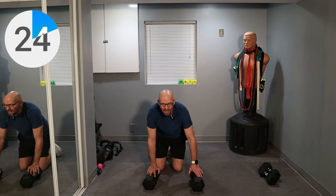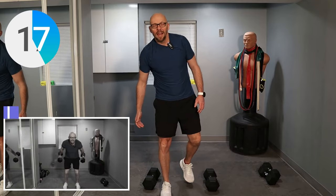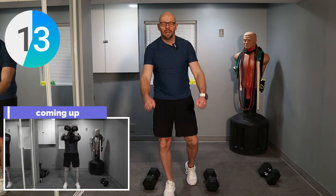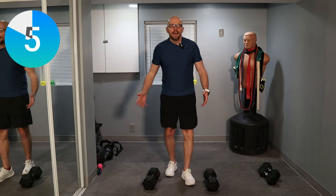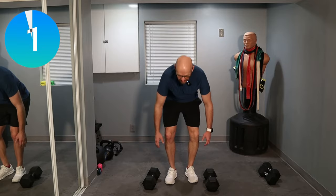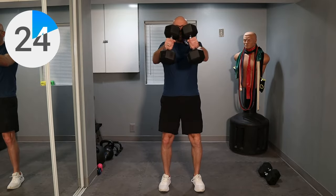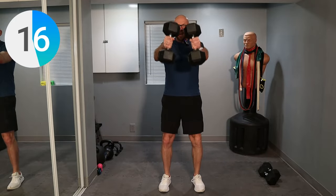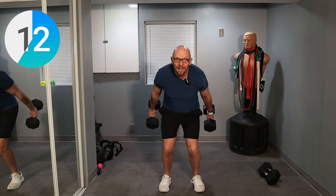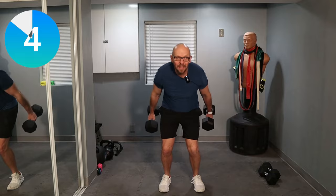Now we're moving on to one of my favorite exercises, which is the skier. It's basically a two-arm swing — kind of like cross-country skiing, so I'm calling them skiers. All the way up, all the way down, 30 seconds. I'm still using the heavier dumbbells. This could be tough — if you're in the 30s all the way around, use something maybe half the weight. Work it, come on, up, use those legs — that's where you get your power from. Five seconds left. Two, one, and slowly put the weight down.